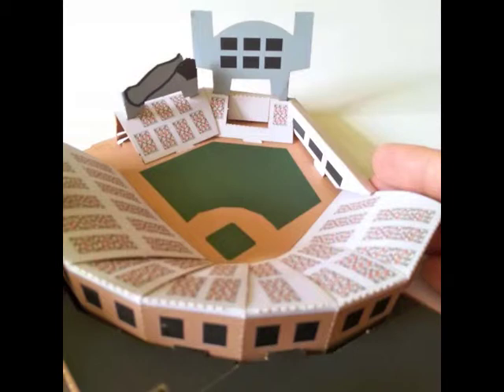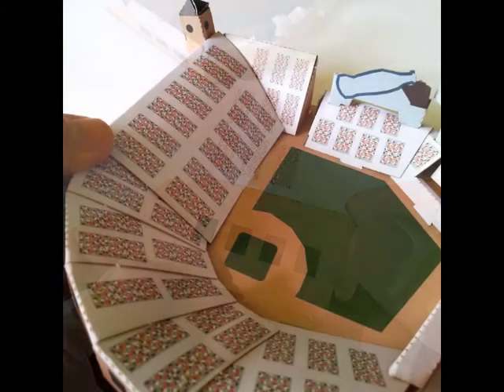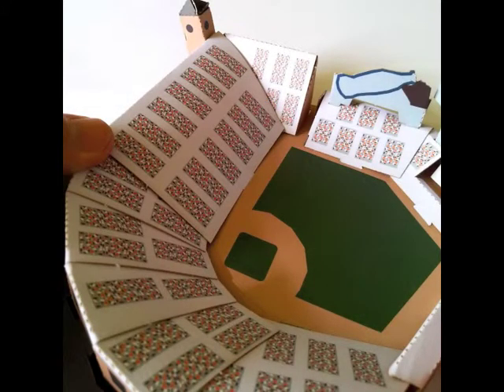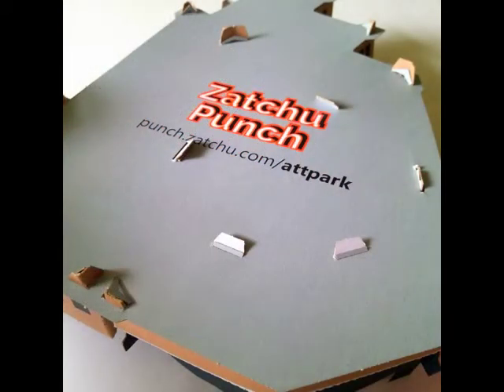Let's stop the rest of those line drives going out the back of the stadium by adding the left field grandstand. Fold it first, and then sort of chunk it into the last little bit of space provided. When it's tucked in right, it looks something like this. Just survey all the spikes from below to make sure everything is seated properly and won't come flying off when the Giants take the field, and that looks good.